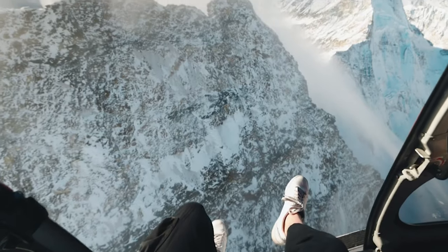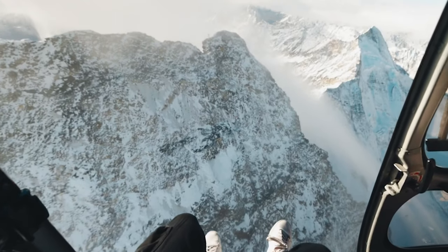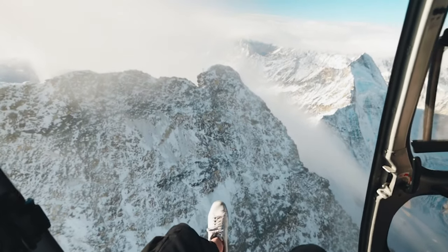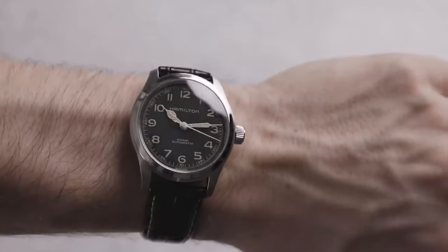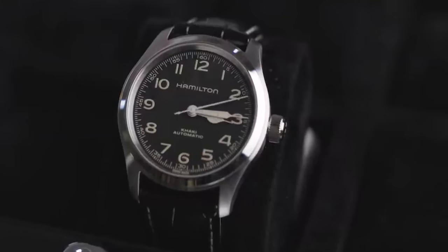I'm a huge advocate for Hamilton. I actually spent some time with the CEO of Hamilton, Vivian, in Zermatt, Switzerland — he went in a helicopter, but more importantly I got to speak to him about watches and the impact the watch community has on Hamilton. Hamilton truly listens to the watch community and changes their watches based on feedback, which makes us feel more involved. For example, we were asking for a smaller Murph watch for years and eventually they delivered it. Great brand.